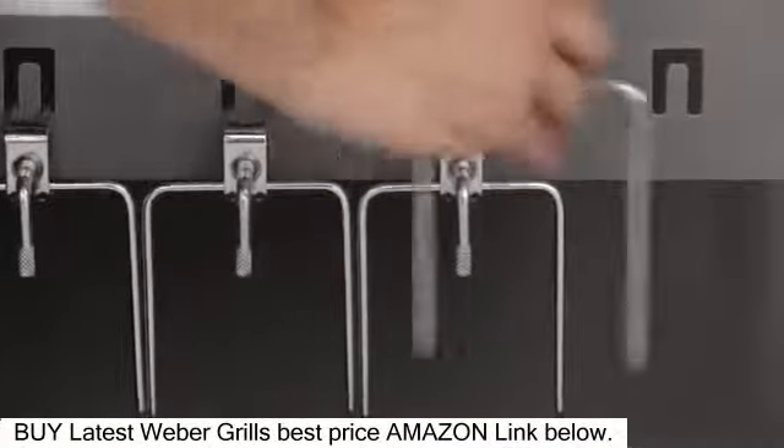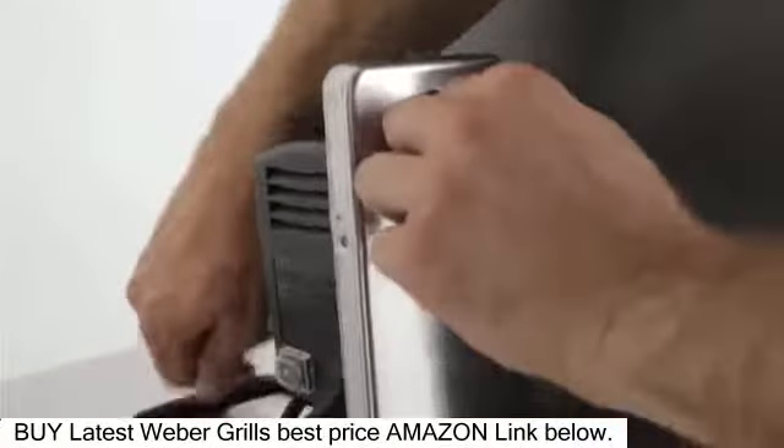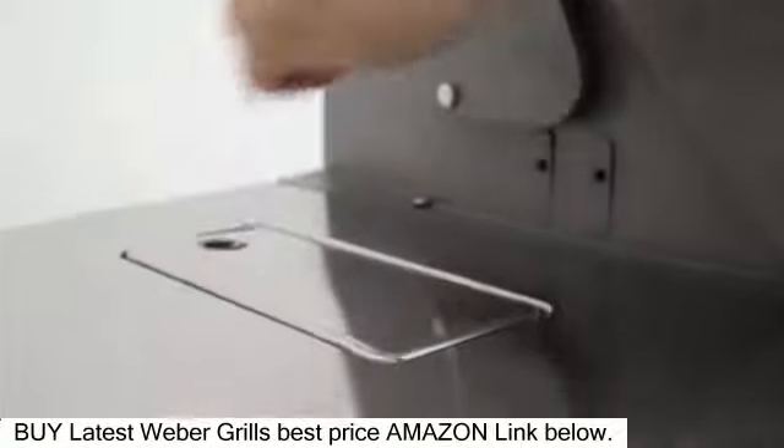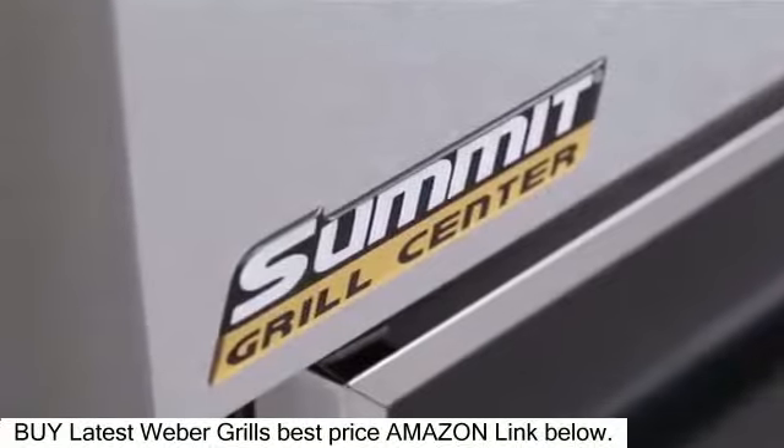After cooking, store the spit and fork in the enclosed cart area, while the rotisserie's flip-up motor will tuck into the left-hand side table when not in use. The Weber Summit Grill Center is a masterpiece of grilling innovation and quality.